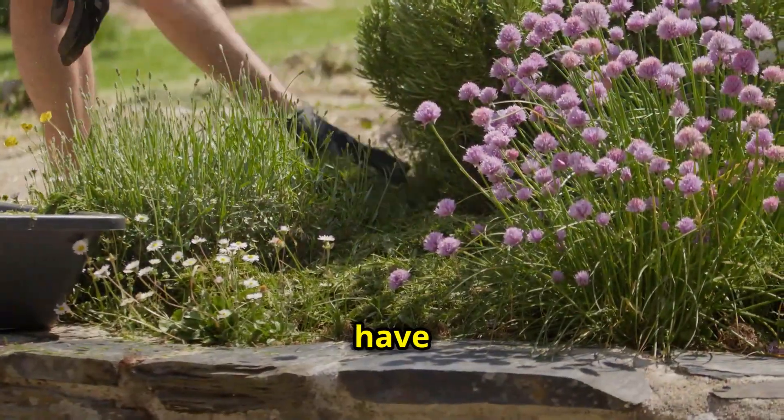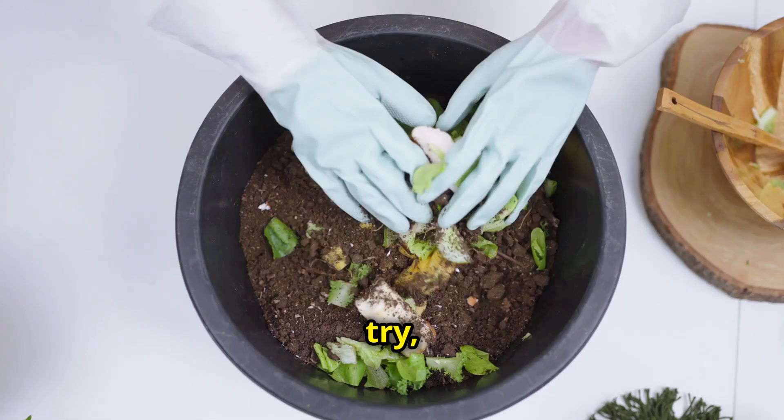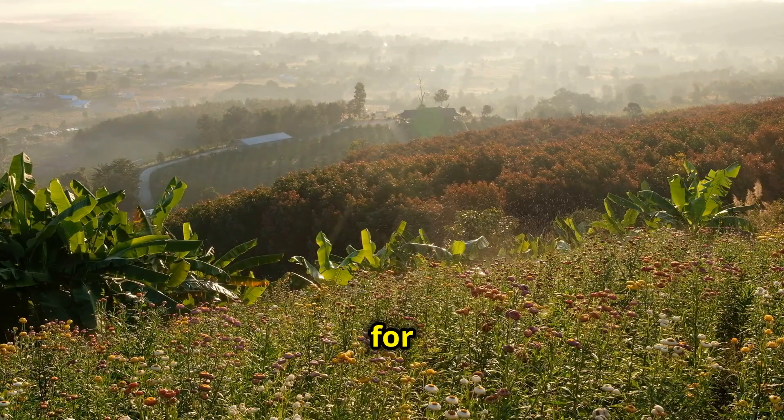So there you have it — a simple, natural, and effective way to boost your garden's growth using something you already have. Give it a try and watch your plants thrive. I hope you enjoyed this video, and don't forget to hit the bell icon for more science-based, eco-friendly gardening tips. See you next time. Happy gardening!